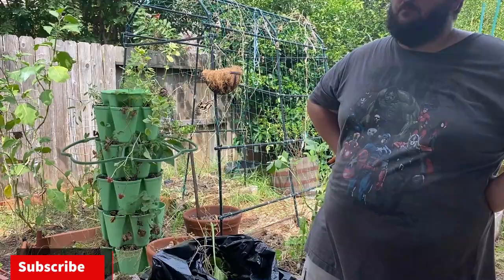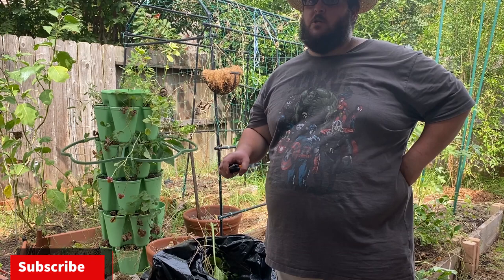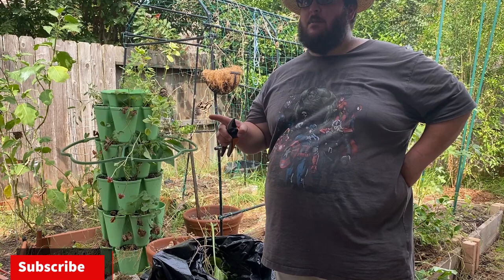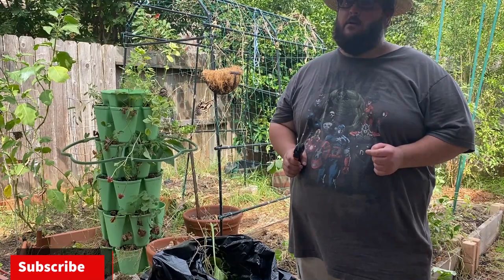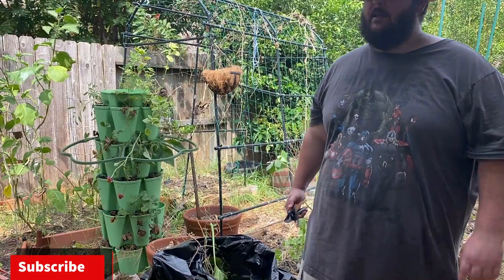I'm doing the Master Gardener course right now, and after you complete it you can do entomology — the bug course. You can be an advanced Master Gardener and take additional classes. It'll be done in December. Typically you have about 50 hours of volunteer work, but they don't know how that's going to be done because of the pandemic. It's actually easy right now — you can do it from home.